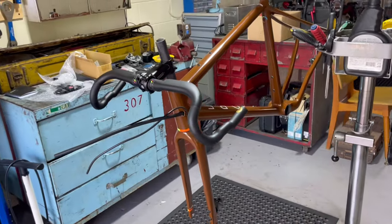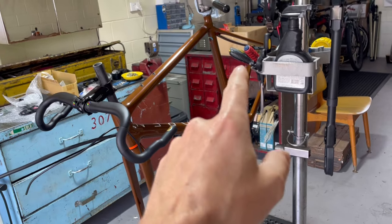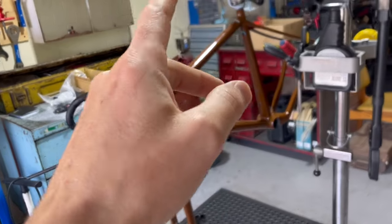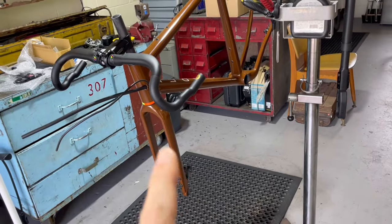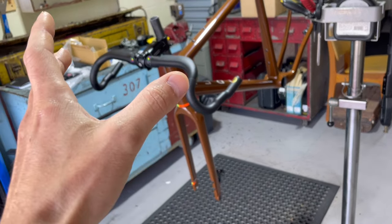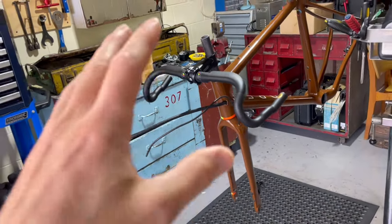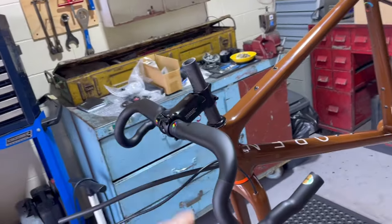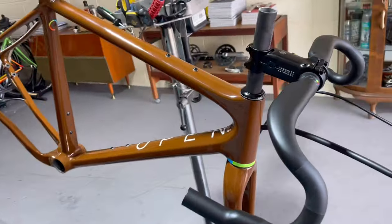We've got the bike but we don't have any wheels, chain, cassette, or any of that stuff. So all we're going to be doing is installing the bottom bracket and cranks, rear derailleur — actually no chain, we don't have the chain — rear derailleur, disc brake calipers and levers, we'll bleed them using bleed blocks, and then install the headset spacers and all of that properly.